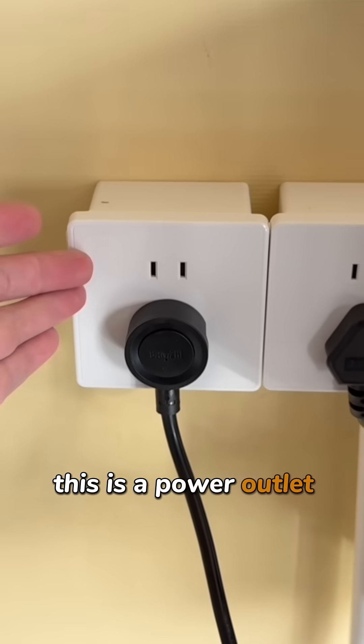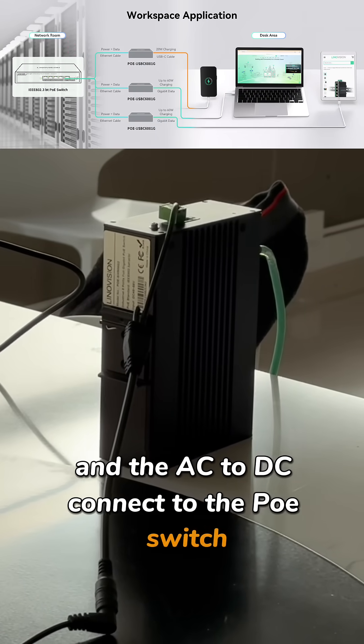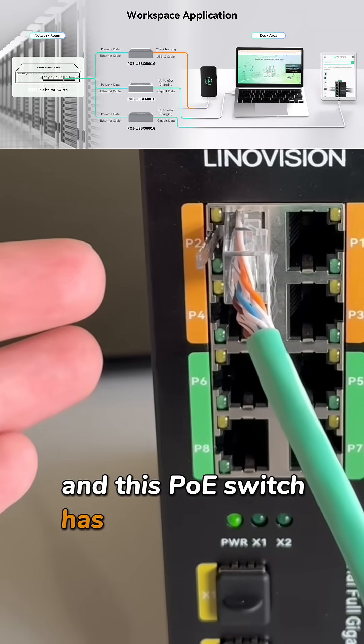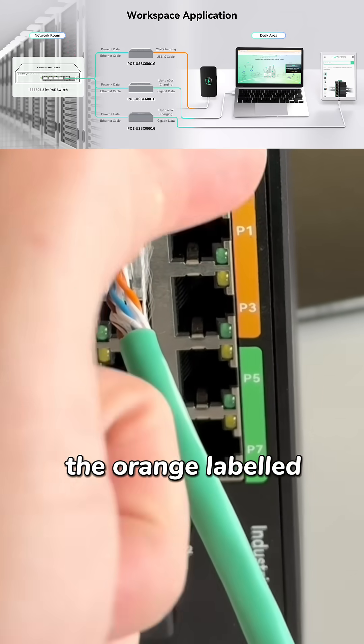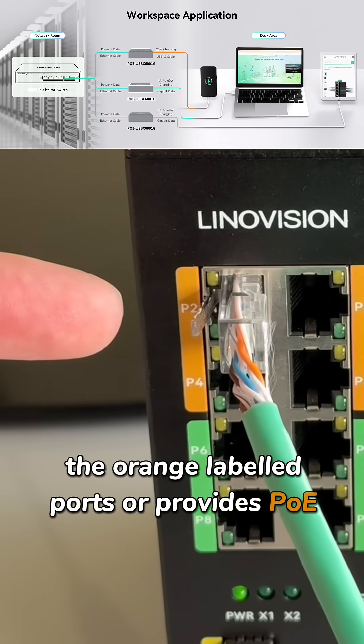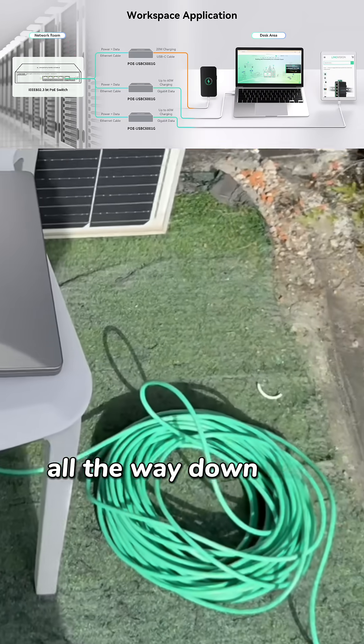This is an indoor power outlet, and the AC to DC connects to the PoE switch. This PoE switch has PoE-BT output ports — the orange-labeled ports — and the power and data go through the Ethernet cable all the way down here.